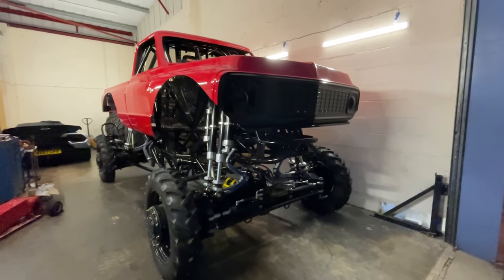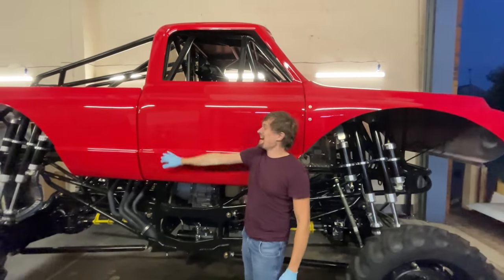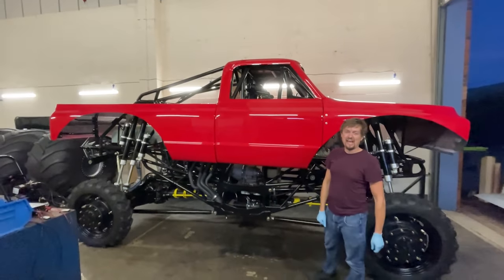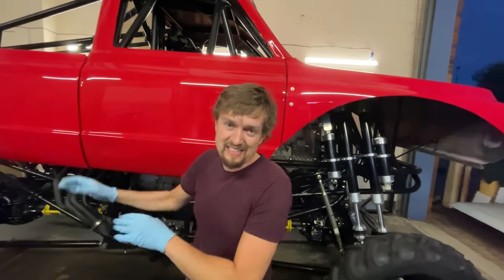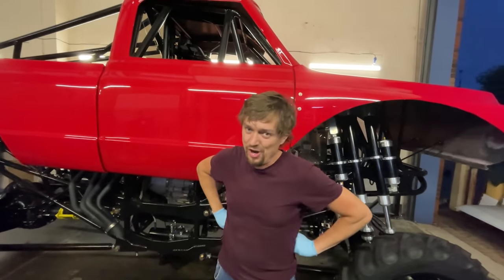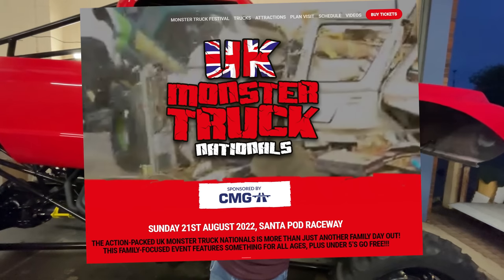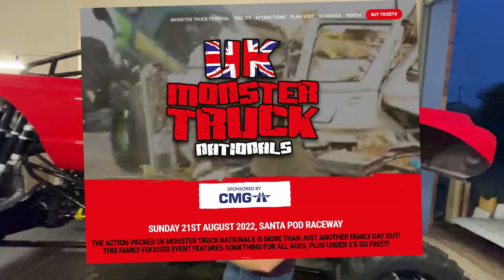Next video is me learning how to drive it. Check it out — can't wait to see it with the big wheels on there. Next video we're going to be putting the big wheels on, taking it to Santa Pod to learn how to drive it — hopefully not destroy it. And then we've got our first show — August 21st. UK Truck Nationals — get your tickets so you can come and watch me make a fool of myself.